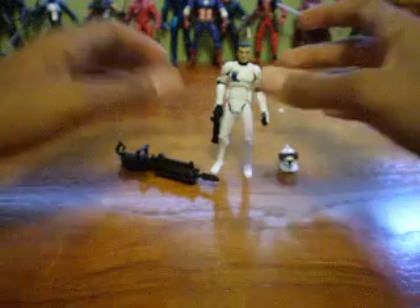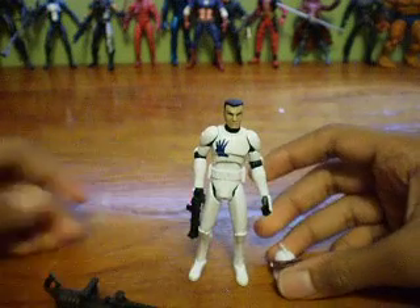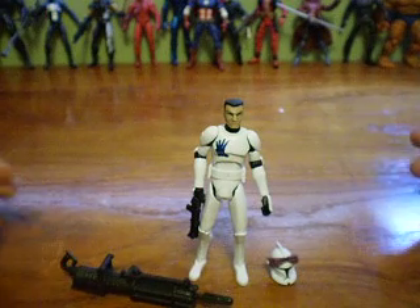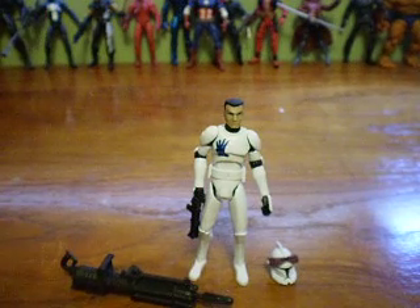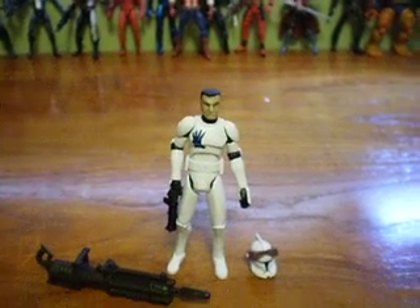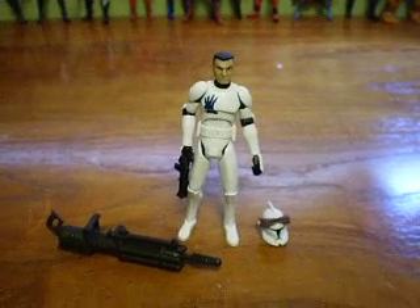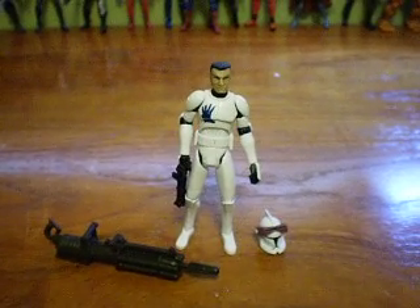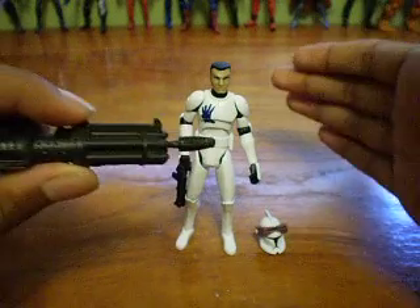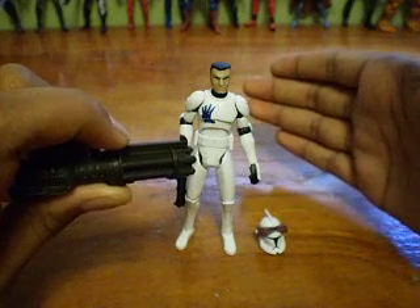This is Clone Trooper Echo. This is my digital camera — my other camera is in for repairs, so I can't zoom automatically. This figure comes with two weapons and a removable helmet. Echo comes with this Gatling cannon thing, which has a projectile launcher on it, and it shoots out like that.